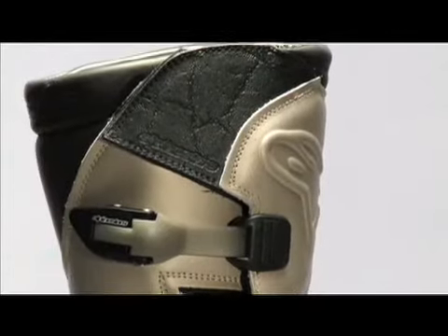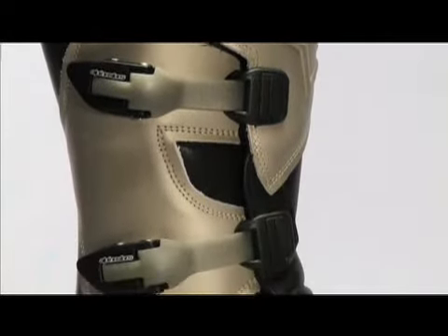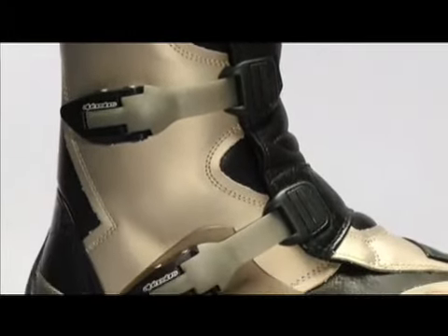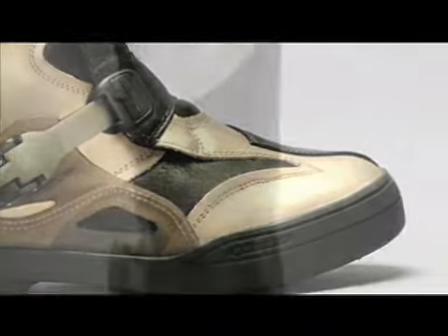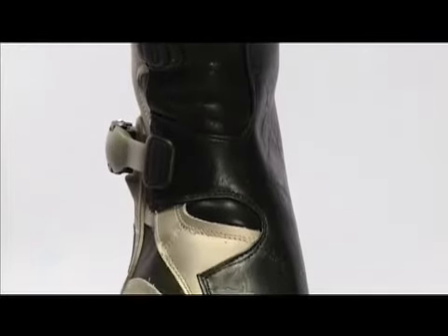The inner protection is double injected thermoplastic polyurethane with a hard compound upper section for protection and buckle mounting, with a softer lower section in the heel and front of the foot for flexibility and shock absorption. The ankle and foot interior have two layer shaped foam for protection and insulation.